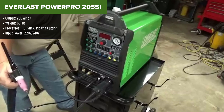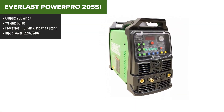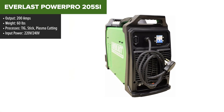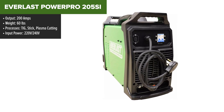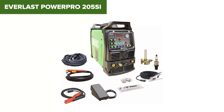The Everlast PowerPro 205SI is a versatile welding and cutting machine that combines TIG and stick welding capabilities with a plasma cutter, offering an all-in-one solution for various metalworking tasks. This machine provides a maximum output of 200 amps for welding and can cut materials up to 1.5-inch thick, making it suitable for a range of applications from fabrication to repair work. Its dual-voltage capabilities — 220-volt and 240-volt — ensures flexibility in different work environments.